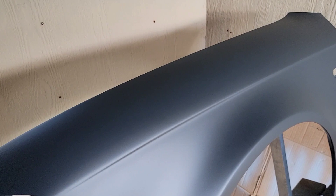But on this matte one you won't sand and polish it, because that would affect the matte finish. So go ahead and pull it over here closer to the light.